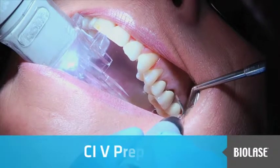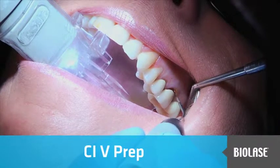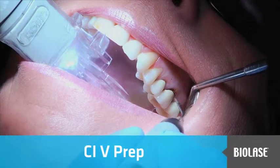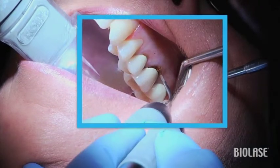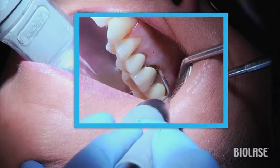The diode laser can be a great tool to treat Class 5 caries that extend below the gum line in a minimally invasive manner. In the past, this procedure would require flapping the tissue and would present a problem controlling bleeding while trying to place a restoration.